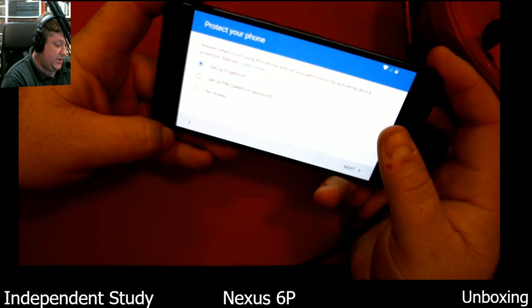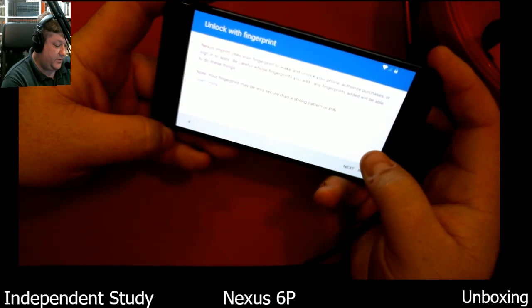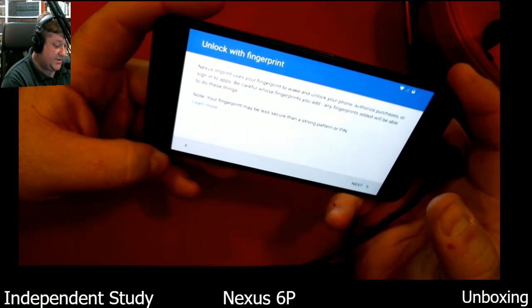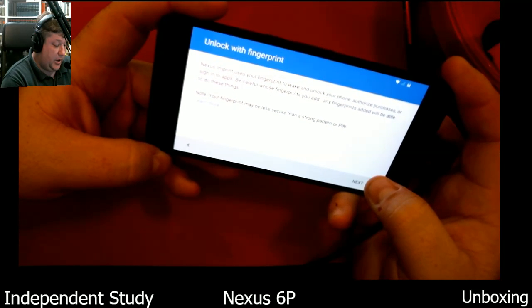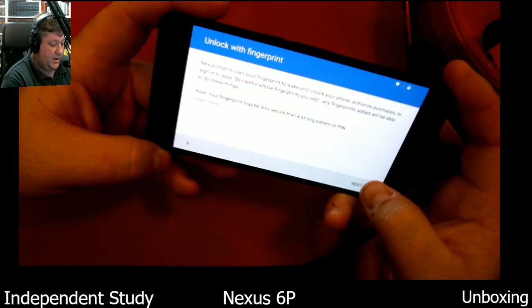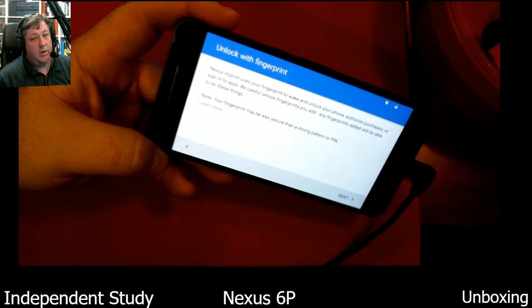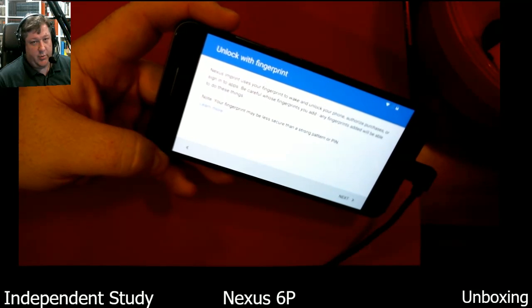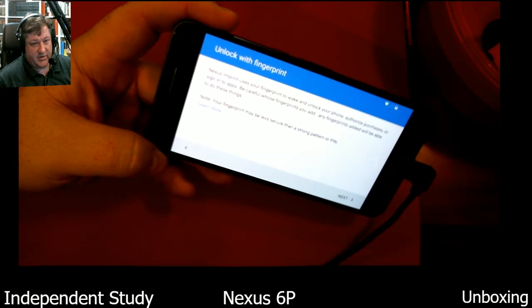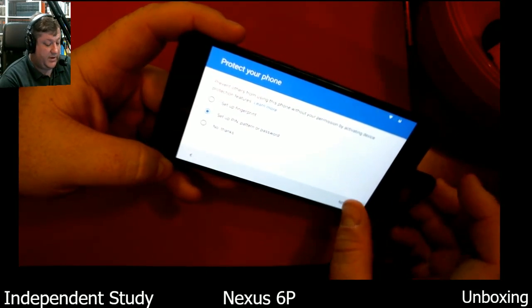Set up fingerprint — should I do that? I will, just to show you guys. Nexus Imprint uses your fingerprint to wake and unlock your phone, authorize purchases, or sign into apps. Be careful whose fingerprints you add. Your fingerprint may be less secure than a strong pattern or PIN. Also, law enforcement agencies have a history of being able to coerce you into using your fingerprint for biometrics security. I'm going to go back and use a PIN just for that reason.